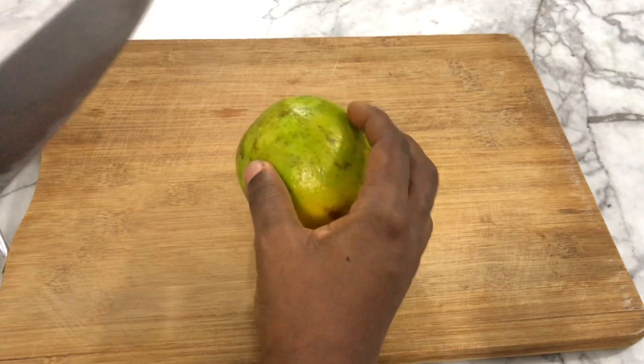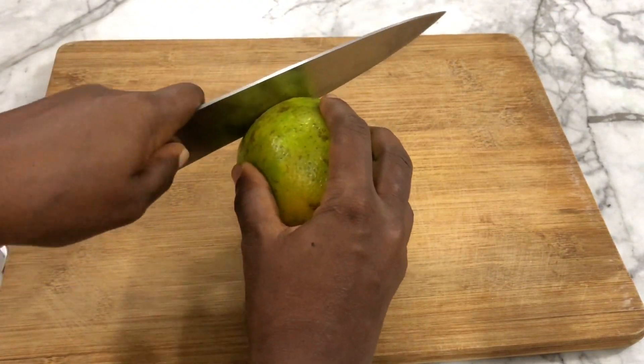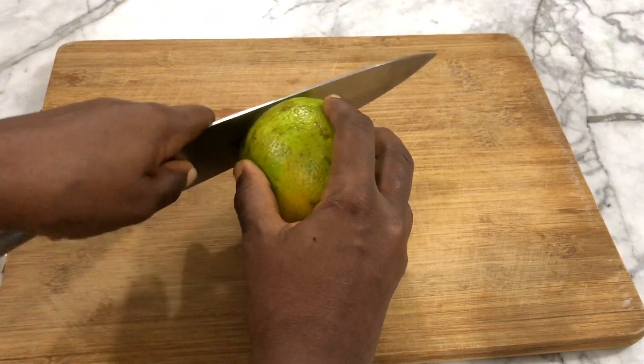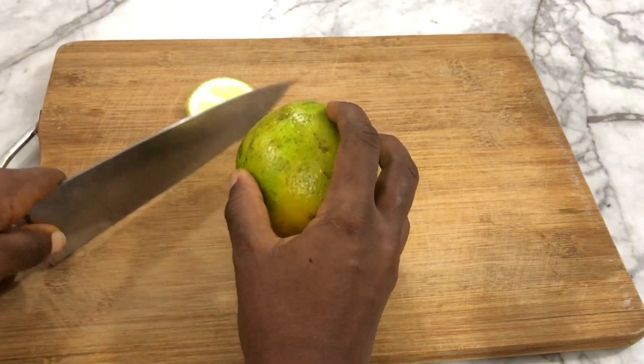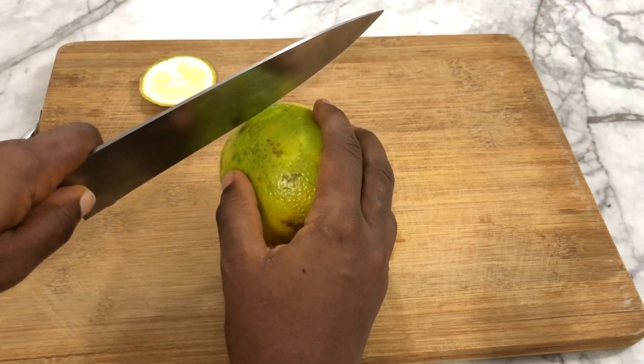If you haven't seen my Christmas fruitcake recipe, please click the icon above or check the description box below. I'll be using one orange, but feel free to use any citrus fruits that you want.